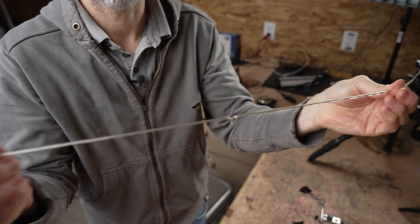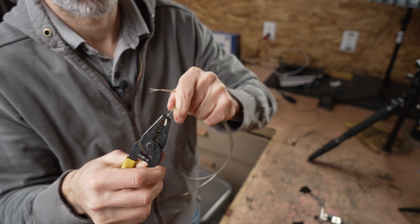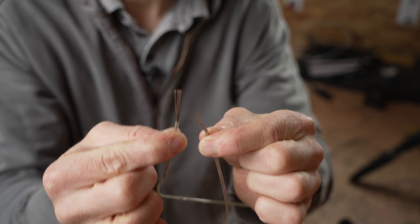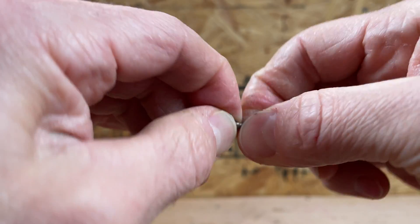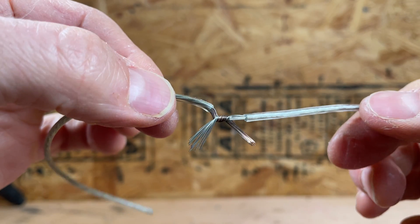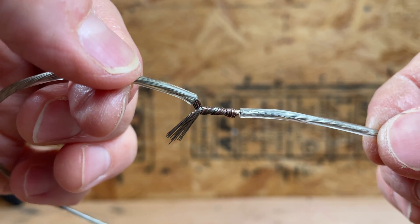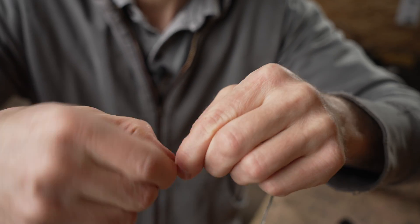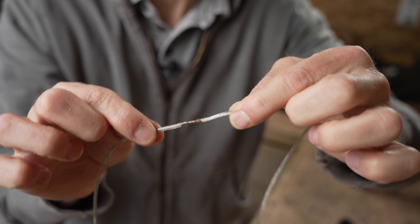I now have my bare wire. I'm going to twist these together — I'll join them about a quarter of the way up and twist them both so they're kind of like that. Then I'll continue twisting one of them, then continue with the other end, just twisting it. Now my joint here is mechanically pretty solid.